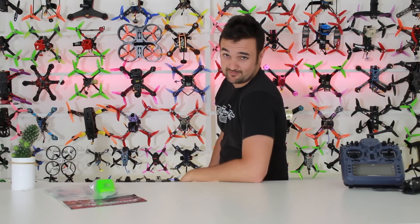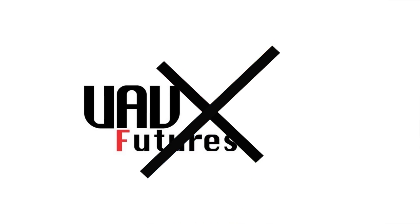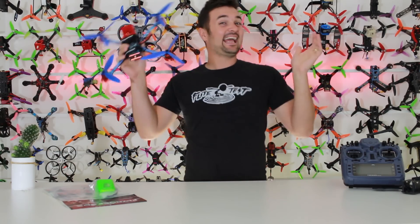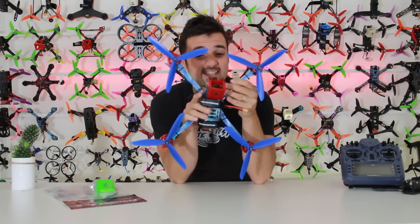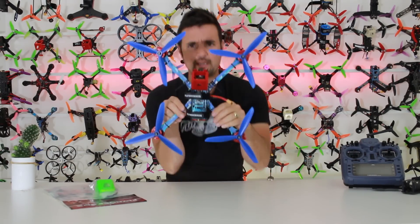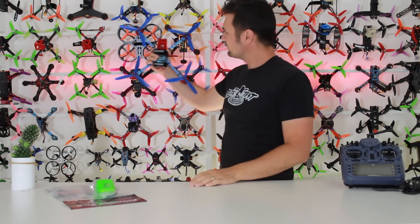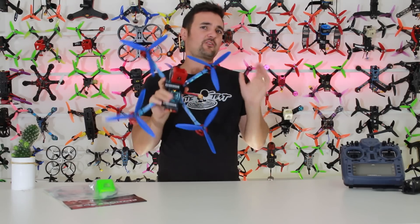You're not going to believe the size of this one. G'day, Stu from UAV Futures here, and today we really are looking at this monster. Look at the size of this thing for an FPV racing drone — it is absolutely dwarfing some of the things we've got on the wall.